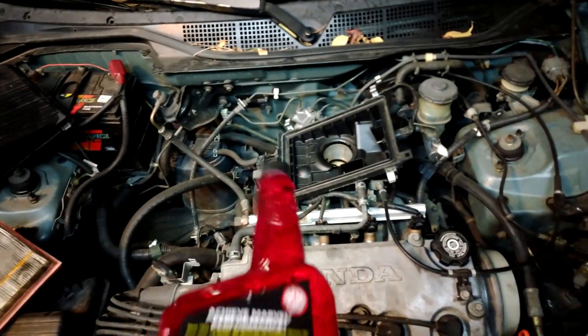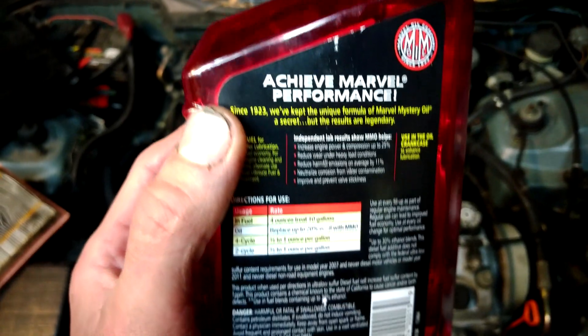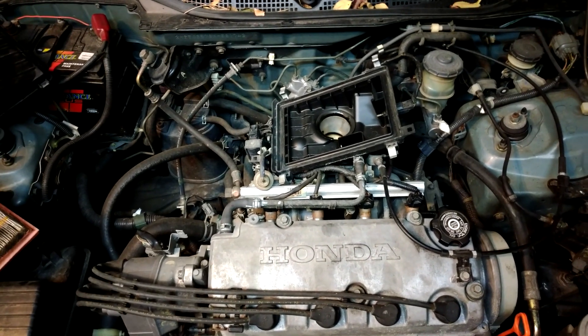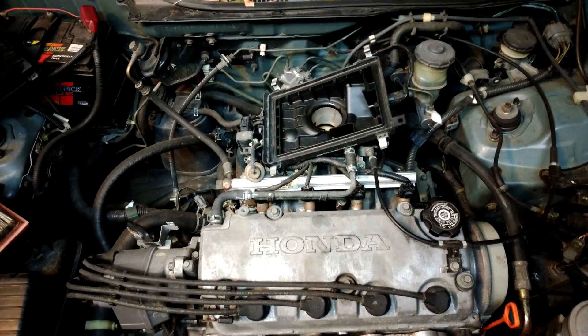It doesn't specifically say you can, but from what it seems, Marvel Mystery Oil and seafoam are very similar in a lot of ways. So I'm going to go ahead and add some in and we'll see what happens.